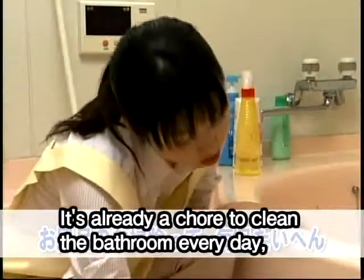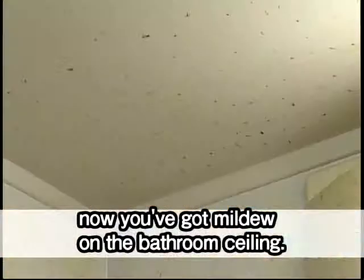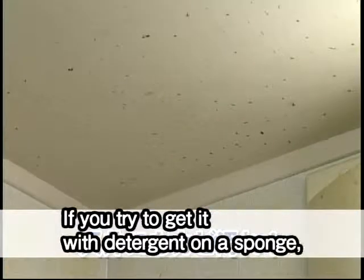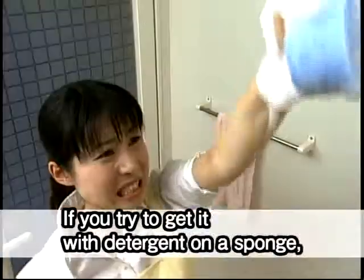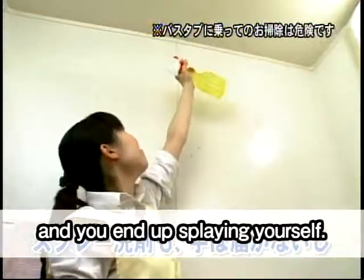It's already a chore to clean the bathroom every day, and to top it off, now you've got mildew on the bathroom ceiling. If you try to get it with detergent on a sponge, it drips down on you, and you can't quite reach it with spray detergent and you end up spraying yourself.